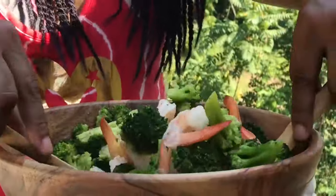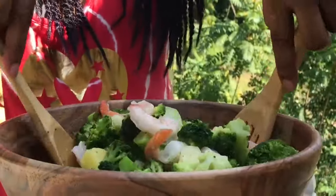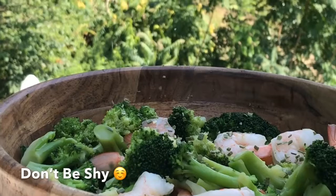We want all these ingredients to hug, kiss, start a relationship, and get to know each other very well, so we're going to mix it. I'm going to sprinkle some chives on top for some delicious added flavor. You can add as much as you want — don't be shy.